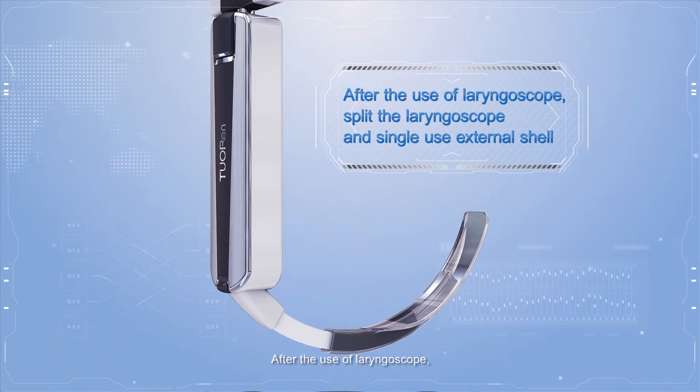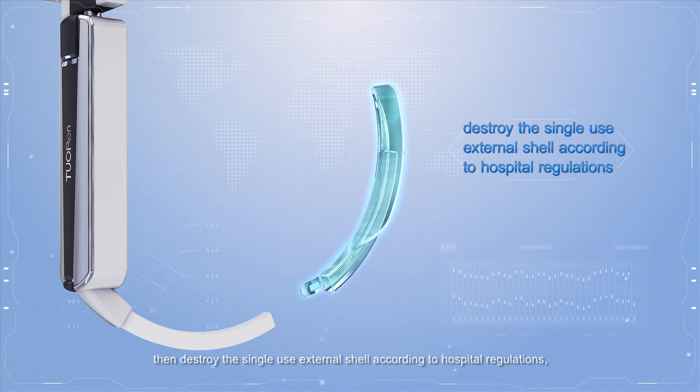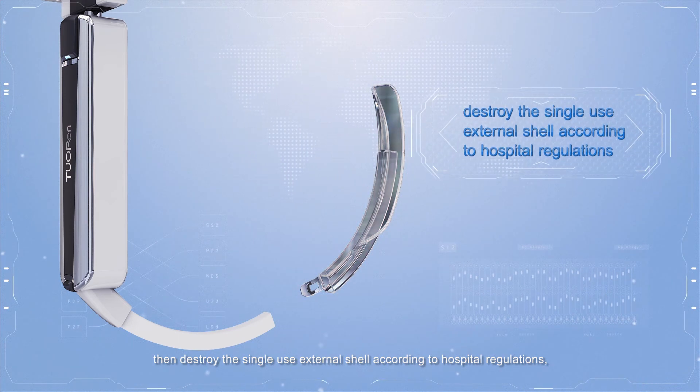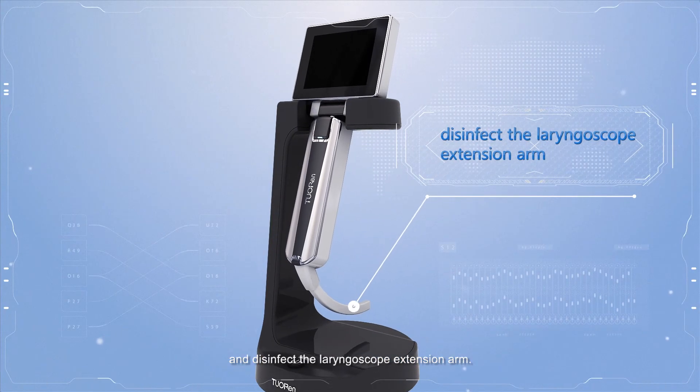After use, split the laryngoscope and single-use external shell. Destroy the single-use external shell according to hospital regulations, and disinfect the laryngoscope extension arm.